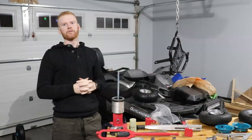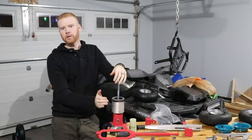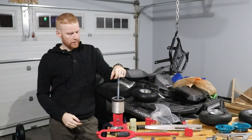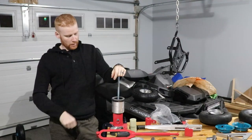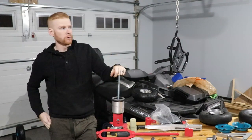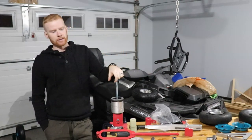Hey guys, welcome back for another video from TDL DIY. So in today's video, we're going to be doing a review of this handy little mini tire changer. I found it worked really good. I've used it for ATV tires and I got nothing but good things to say about this thing.